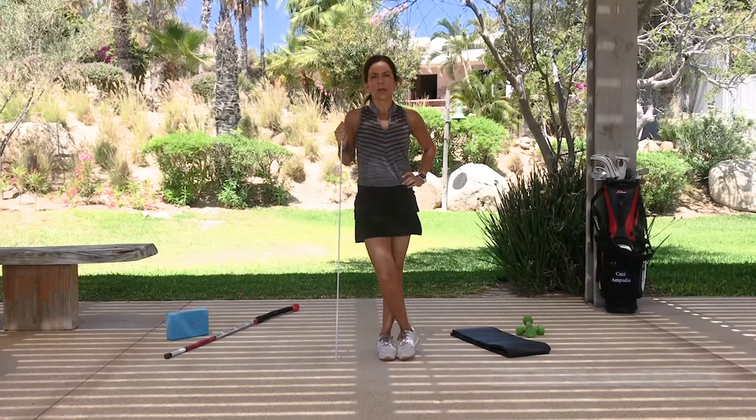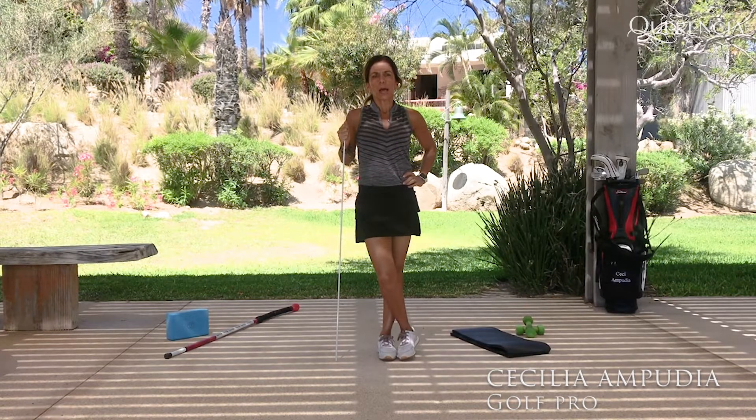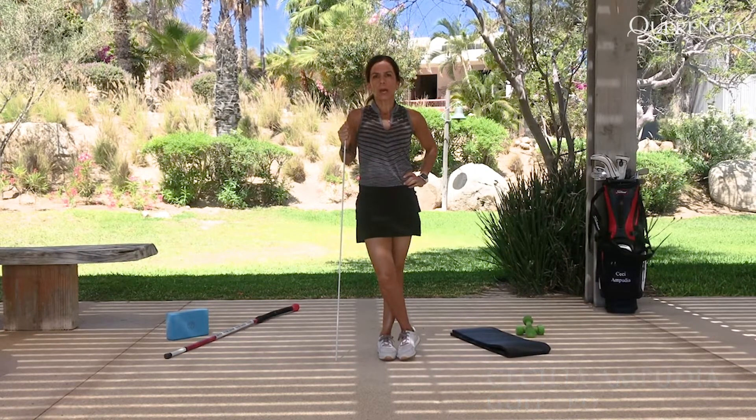Good morning, my name is Cecilia Pudia. I'm a golf professional at Crencia Golf Club in Los Cabos, Mexico.